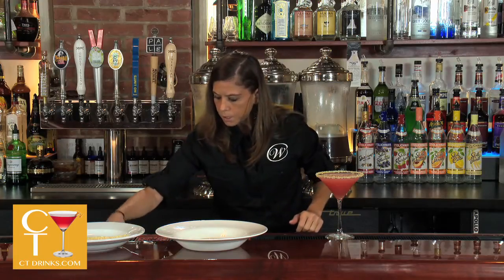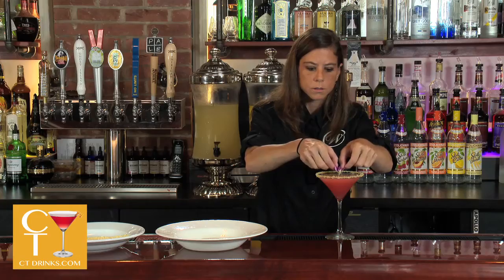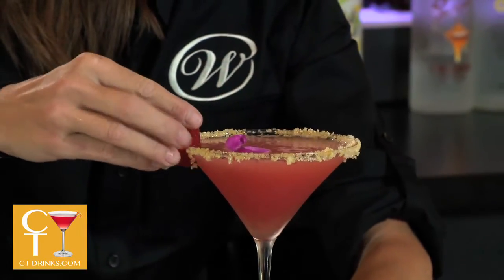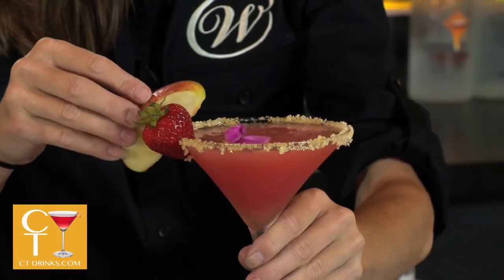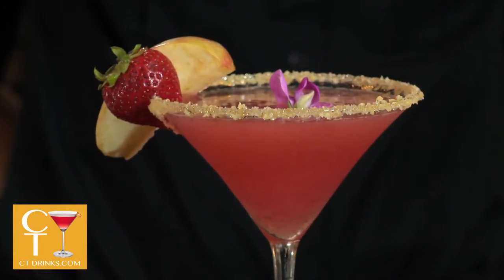And we float an edible flower in the middle — just drop it in there. Garnish with a strawberry and an apple slice. And there you have the apple berry twist. And there you go.